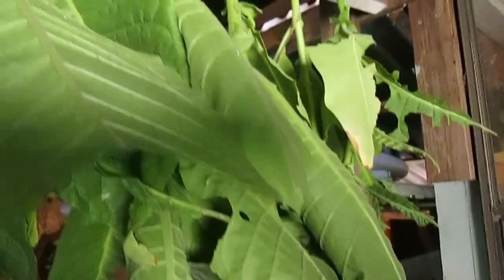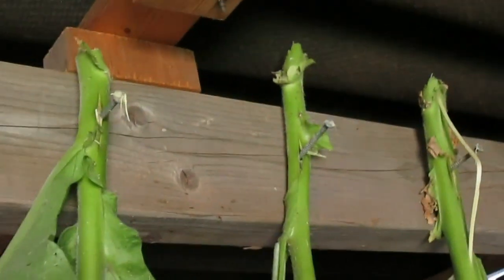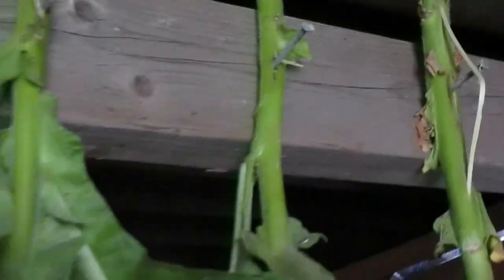Here's the high-tech method I used for hanging this tobacco: I drove nails in the rafter, stuck a knife through the stalk of the tobacco, and then just slipped the stalk over the nails. It's pretty typical — you're just looking for a way to hang it. Whatever works at your house works.